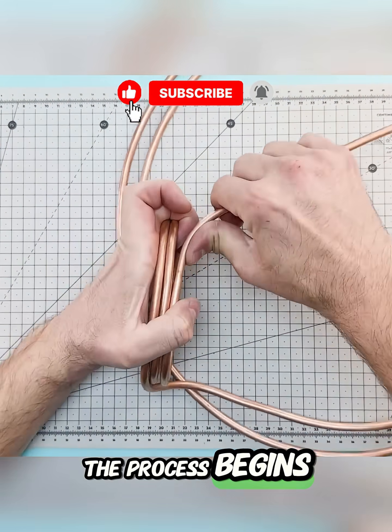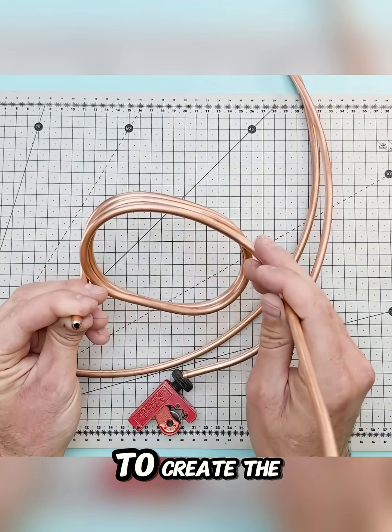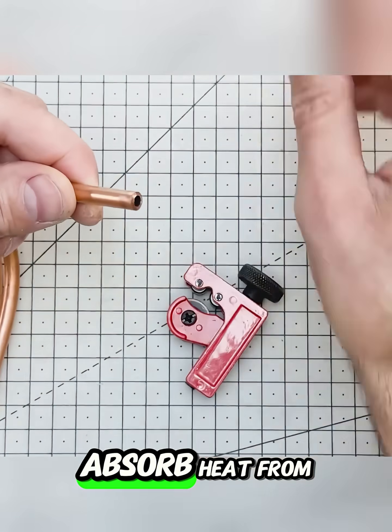The process begins by taking a copper tube and bending it into a tight spiral around a paint can to create the evaporator, which will absorb heat from the air.